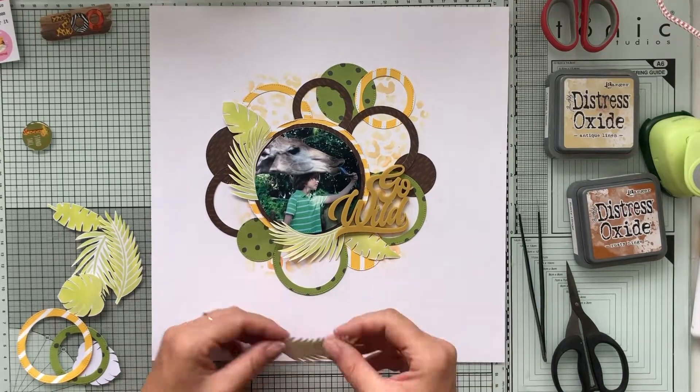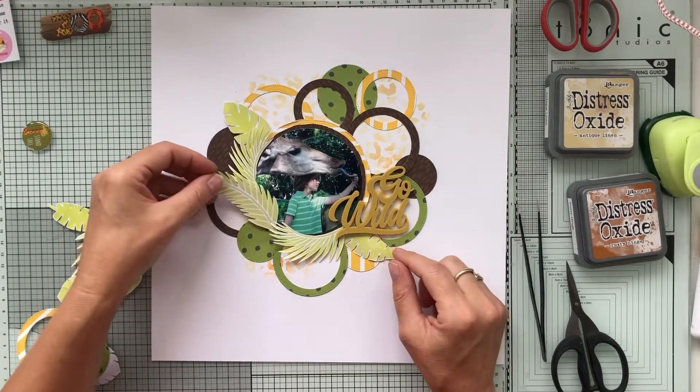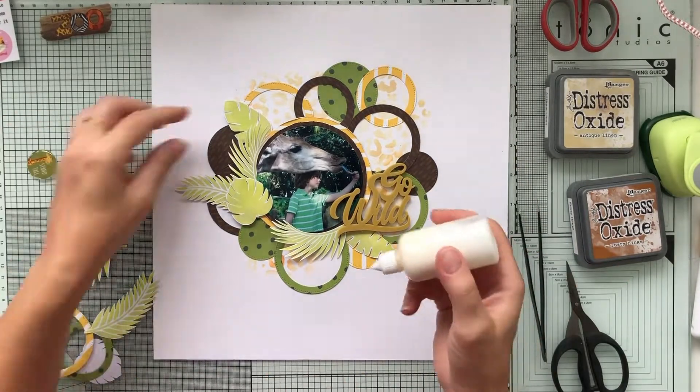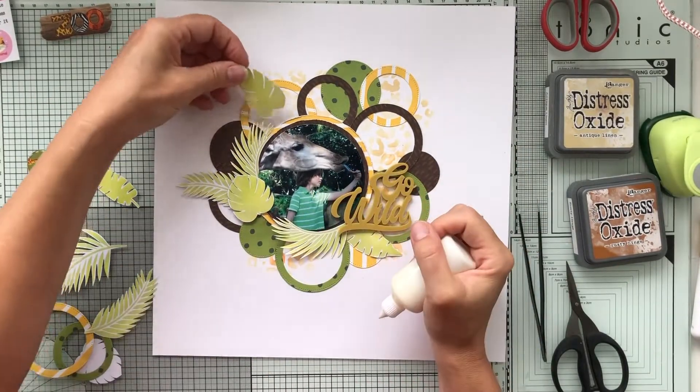I'm arranging all those fussy-cut leaves from stencil number 40. I really love them — they're so beautiful.